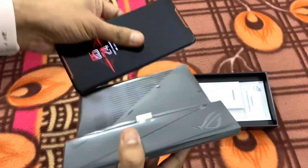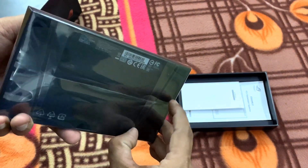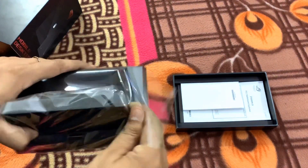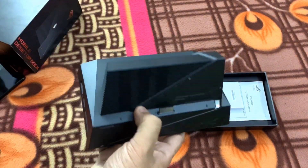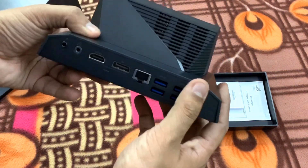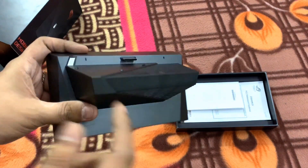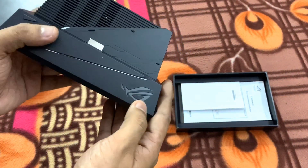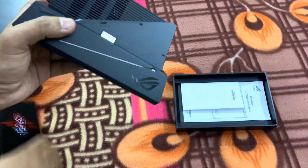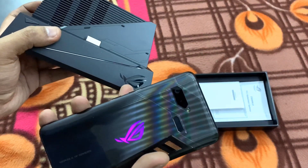Though I have not tested this dock yet, I'm definitely going to do testing. The build quality of this dock is quite good — it's not just plastic. We have a quite big fan here on the side, which I guess is for cooling the phone and the dock itself. It also has a small RGB strip in the front and side which will light up — just as you can see on the ROGUE phone, it lights up, and the same effect would be on this dock.